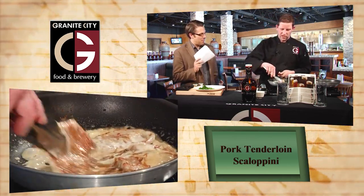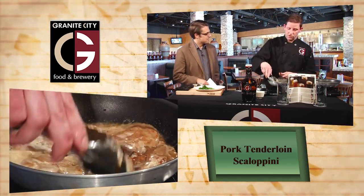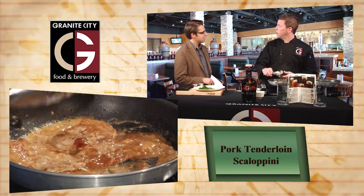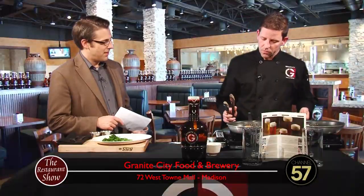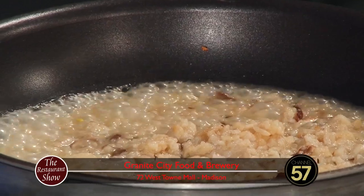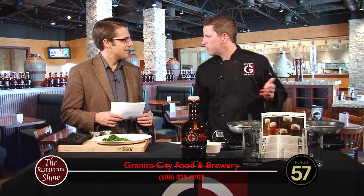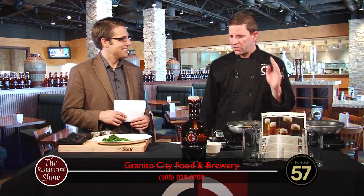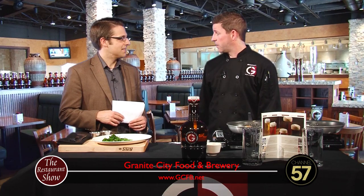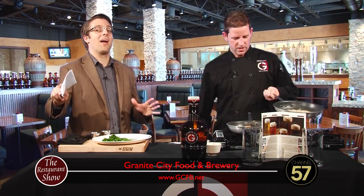We were talking before the show about your great Thanksgiving turnout. We had a lot of people really enjoy themselves — people came from a lot of different areas, brought their families. You're still doing your brunch from 9 to 2 every Sunday — carved prime rib, made-to-order omelets, a full brunch line with eggs, bacon, biscuits and gravy, and chef entrées including pasta specials. A great value at $16.99 — one of the best in town. All the prime rib you can eat.